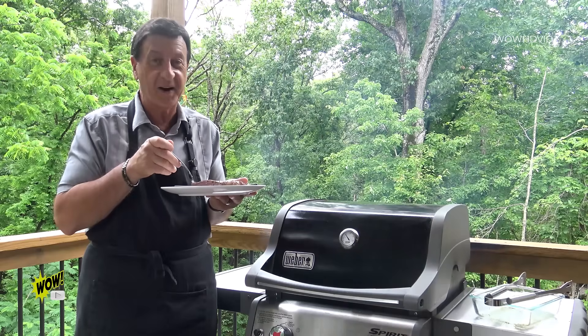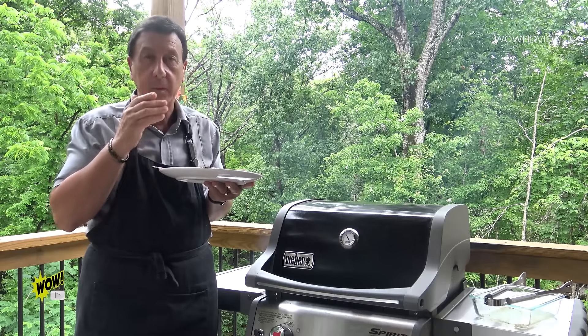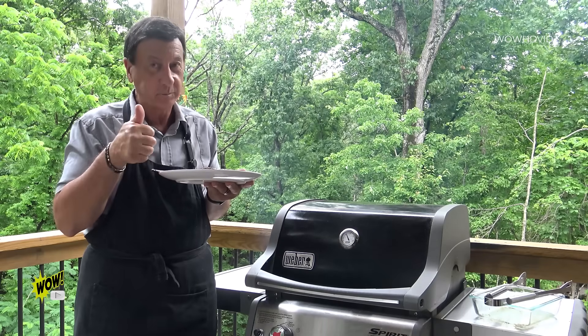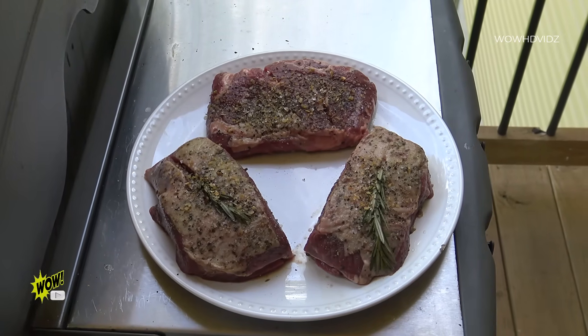Now the moment we've all been waiting for. Oh my, that is really, really perfect. That was so good. We're going to go again with two pieces of lamb and a ribeye, grass-fed.